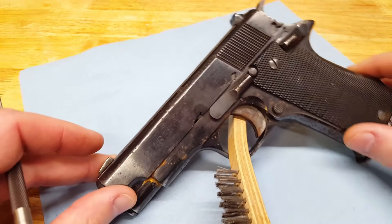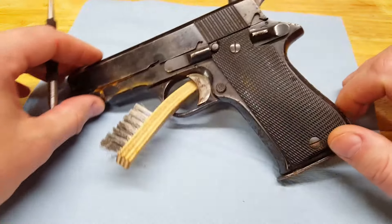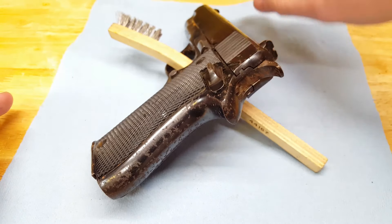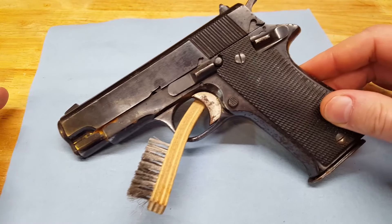I did not get a nice one, as you can see. It's really rusted badly. There's pitting all over it — pretty deep pitting in some areas. But that's not a big deal. For the price I'm alright with it.